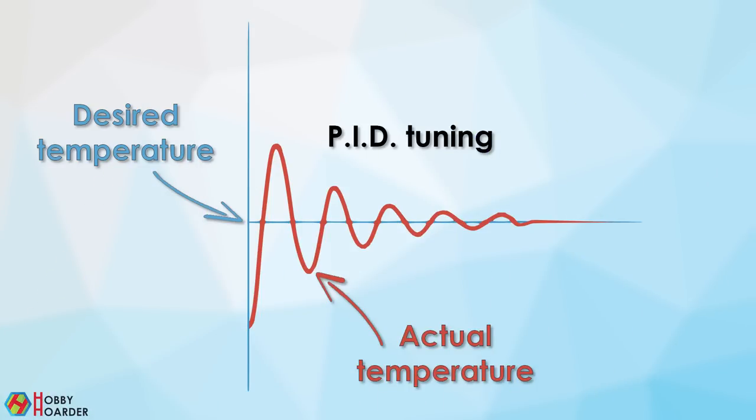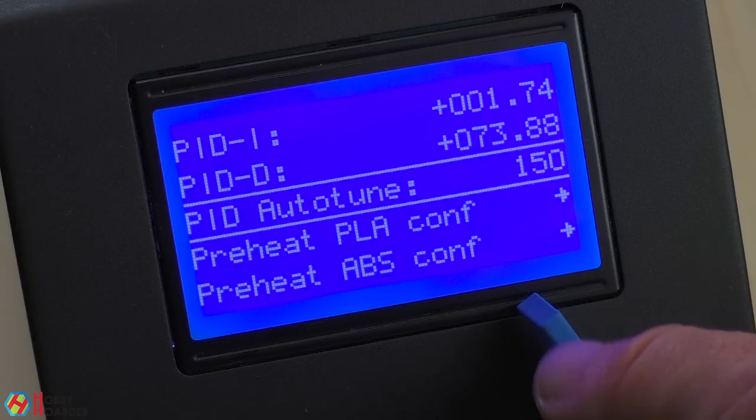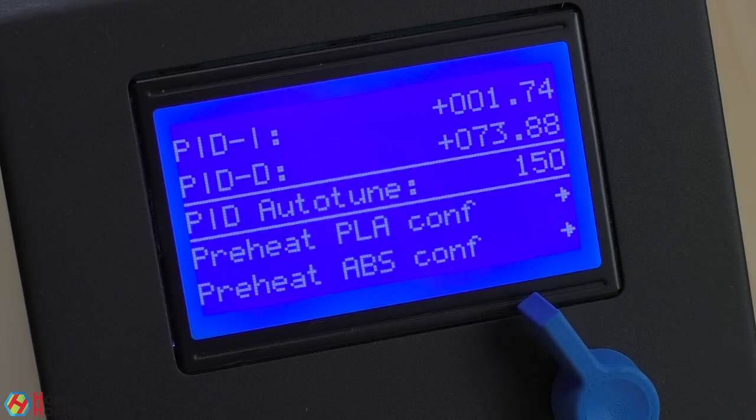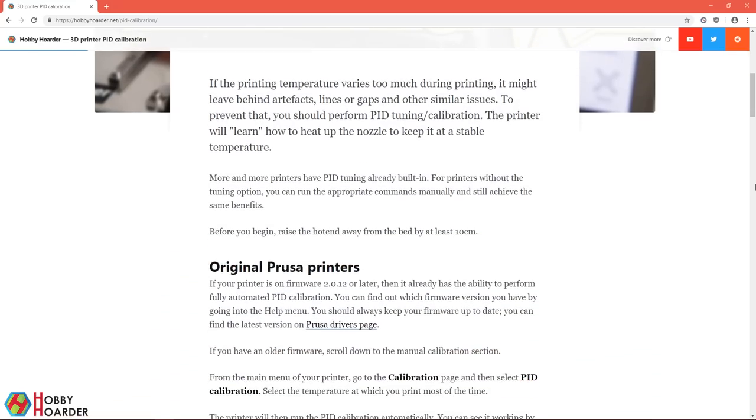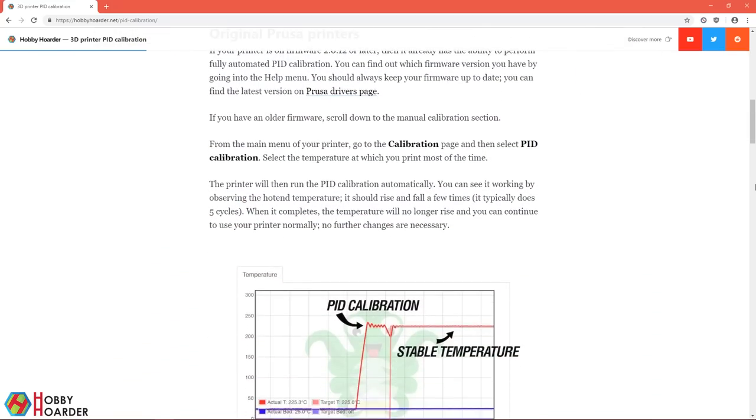Our next step will be very easy — it's called PID calibration. The printer basically learns how to heat the nozzle so that the temperature stays stable. The process is almost automatic, even more so if you've updated your firmware. You can simply select the auto tuning option from the menu and then save the new settings. I've written a full guide on my web page — check the description.